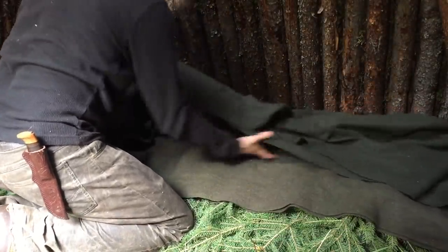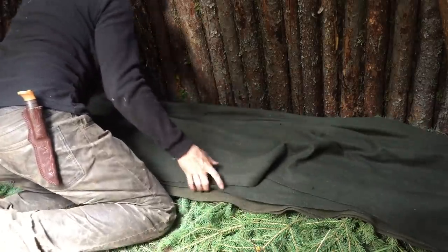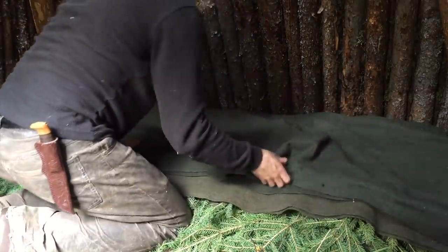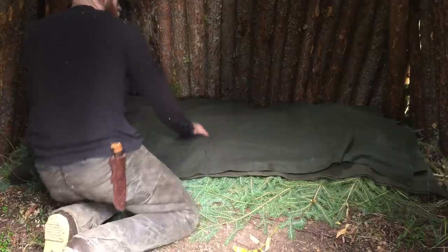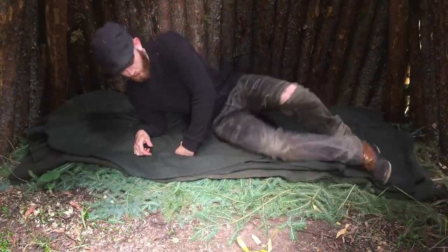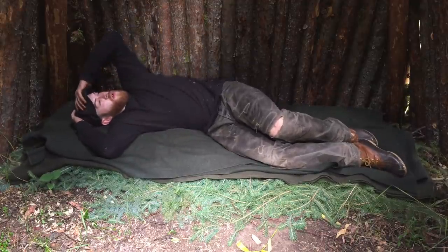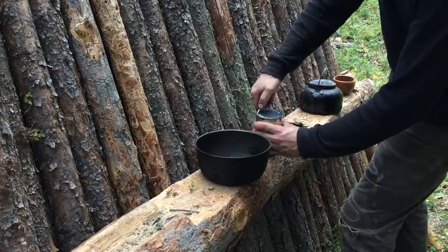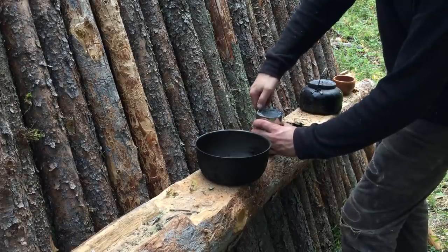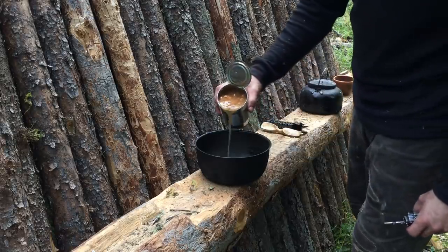On top of my bough bed, I lay two wool blankets. I should have no issues staying warm and comfortable tonight. With my bed now made and my water boiled, I get to preparing my dinner. Tonight it's a simple meal, consisting of a can of beans and a few slices of bread.